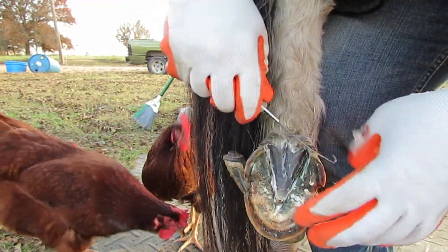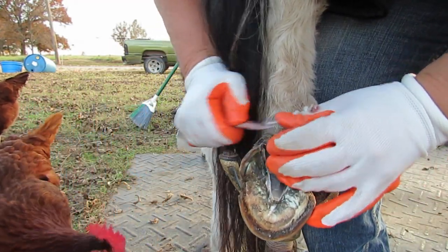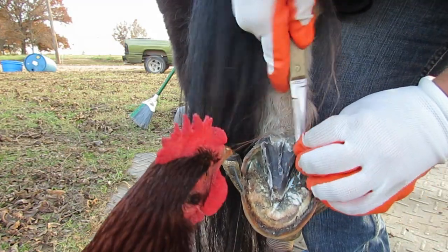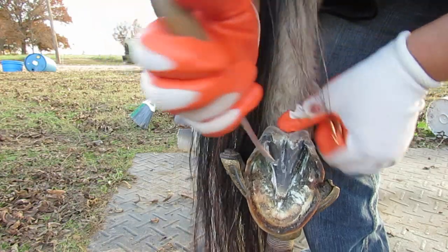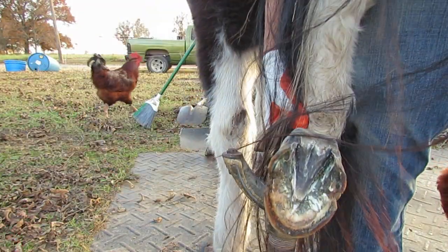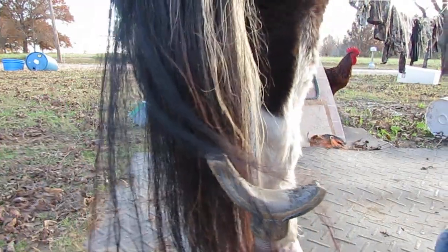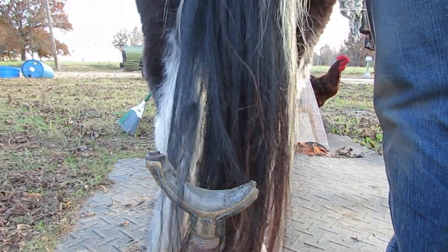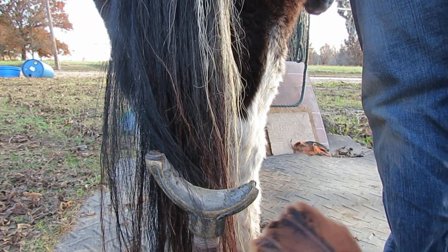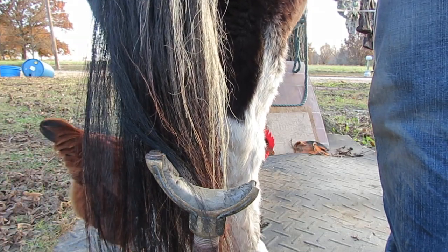I'm going to take off some of this periople right there. I need to do a picture so you can see how this frog gets pushed up — the frog corium pushed up, pushed up under, distorted. And then if it grows that way, it's going to hold the foot that way. So you wind up trimming the frog to a distorted frog.